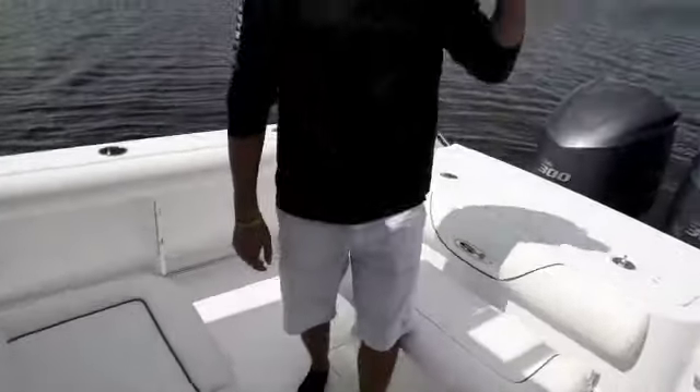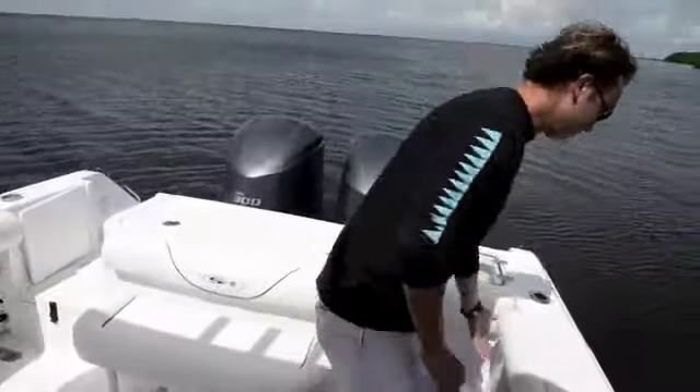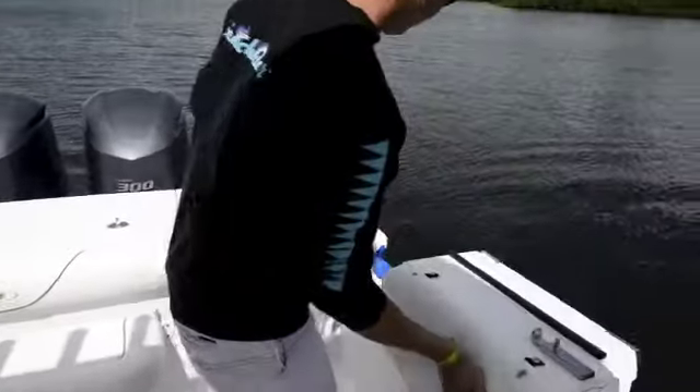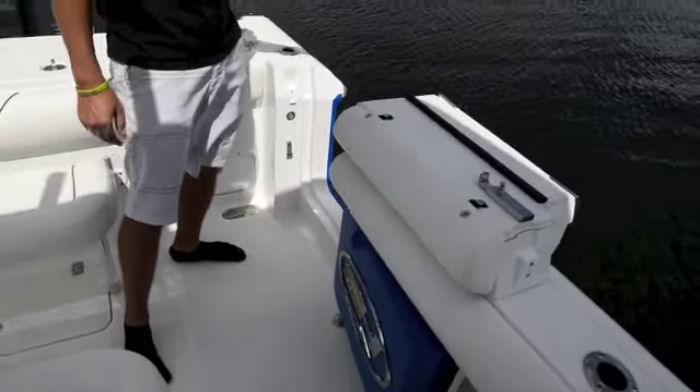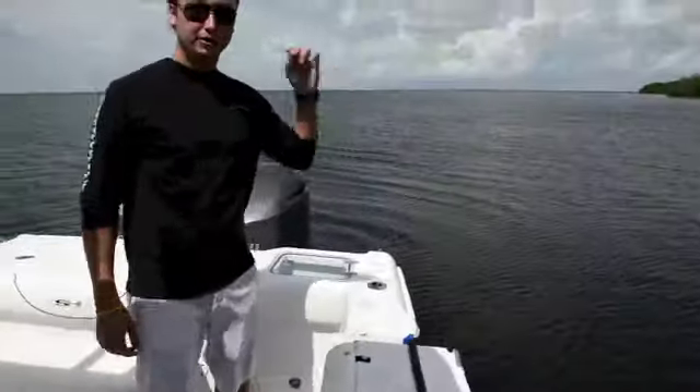The back of this boat also has a dive door — this is new for Sea Hunt this year. It's great for getting in and out of the water in the Bahamas or wherever you might be, or even at a floating dock. It's nice to load and offload gear.